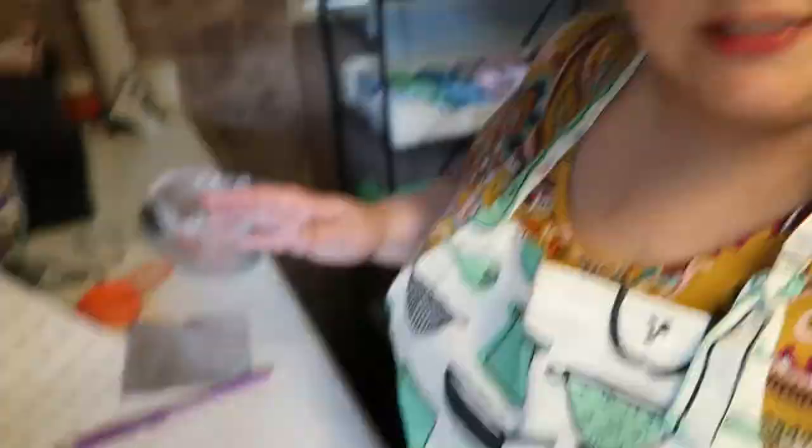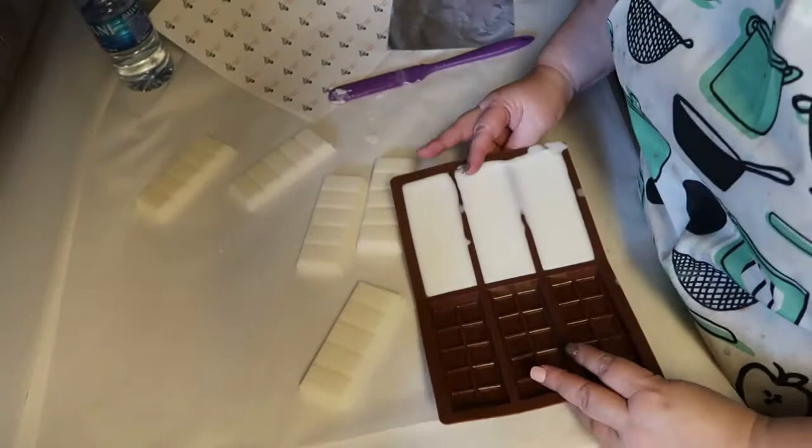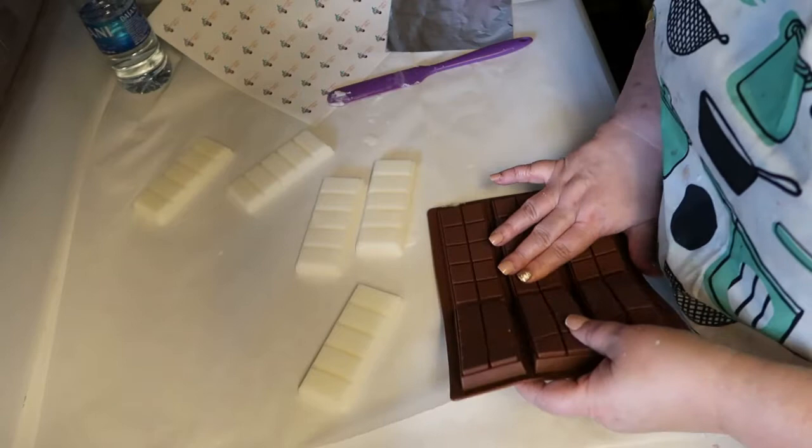Okay, I'm going to show you really quickly how easy it is to get these out of the molds. For me the easiest way was to flip the mold over and just give it a gentle push — and they come out pretty easily, just like that.